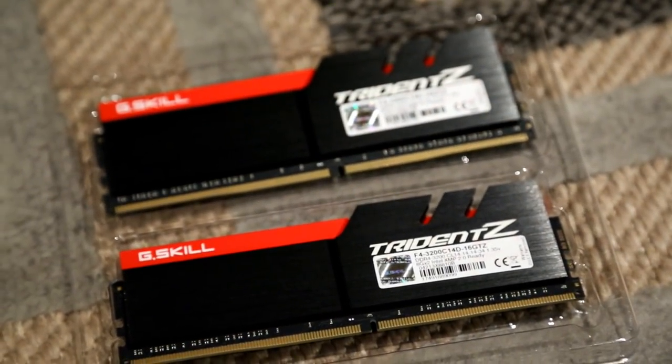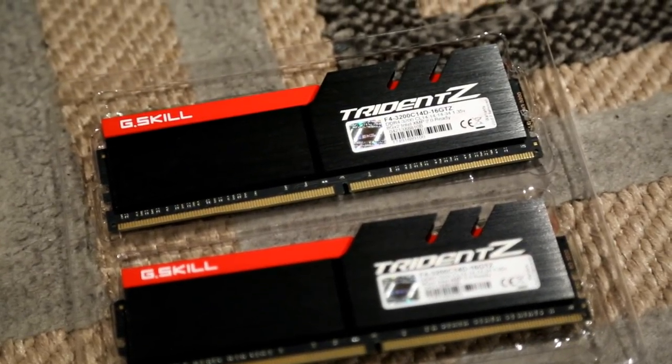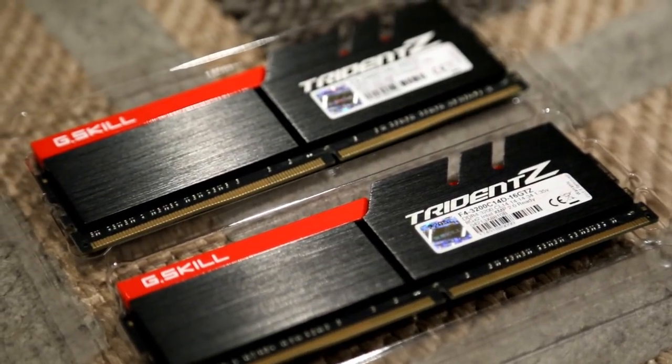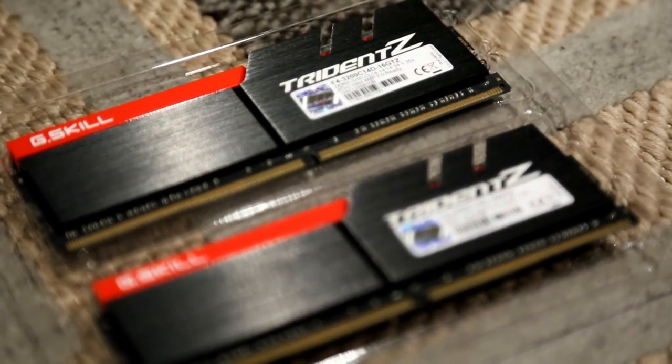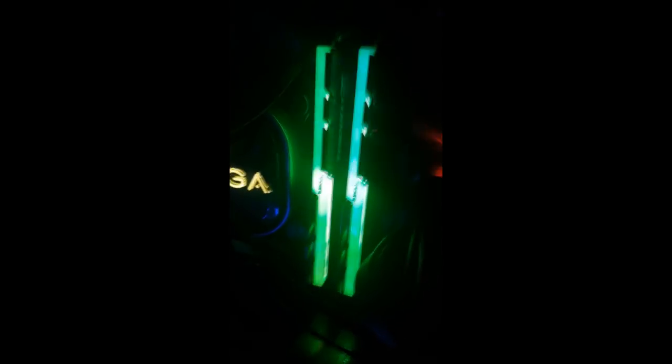For memory, I got four GSkill Trident Z 8GB sticks, DDR4 3200, CAS latency of 14. I kind of just found a few companies I'd heard of, read through some reviews, and found that the Trident Zs were pretty common for most builds nowadays. I heavily considered getting the RGB version but couldn't justify spending an extra $100. However, my brother and my friend both have the RGB RAM, and I can say with 100% confidence that I made a grave mistake. I definitely should have got the RGB sticks.